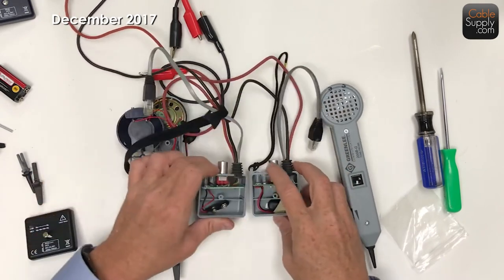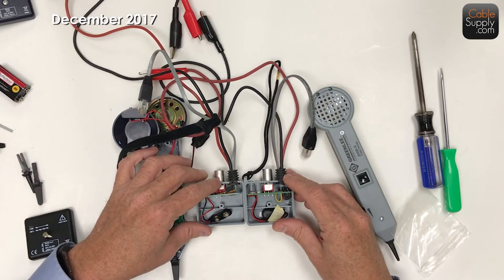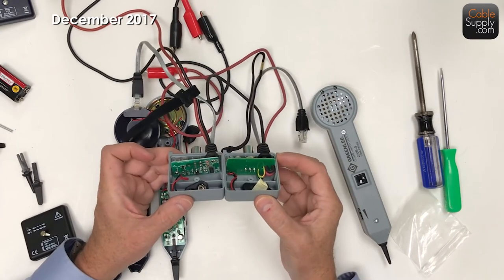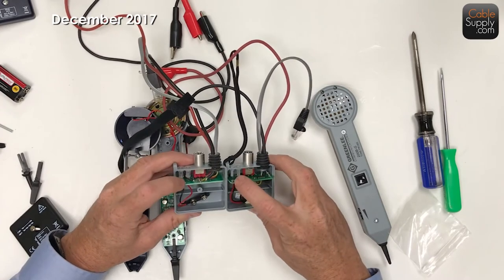The no-name brand that we offer - the CableSupply brand - actually has more going on inside than the Greenlee does. Switches are in the same place. Just an idea.